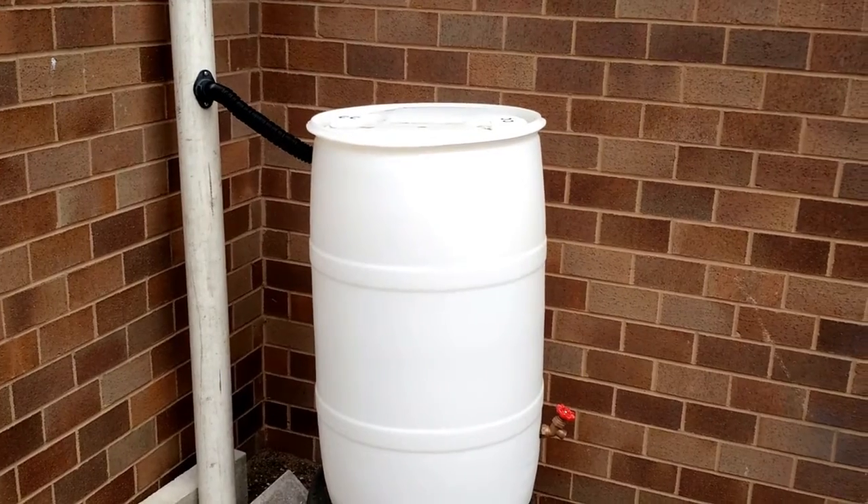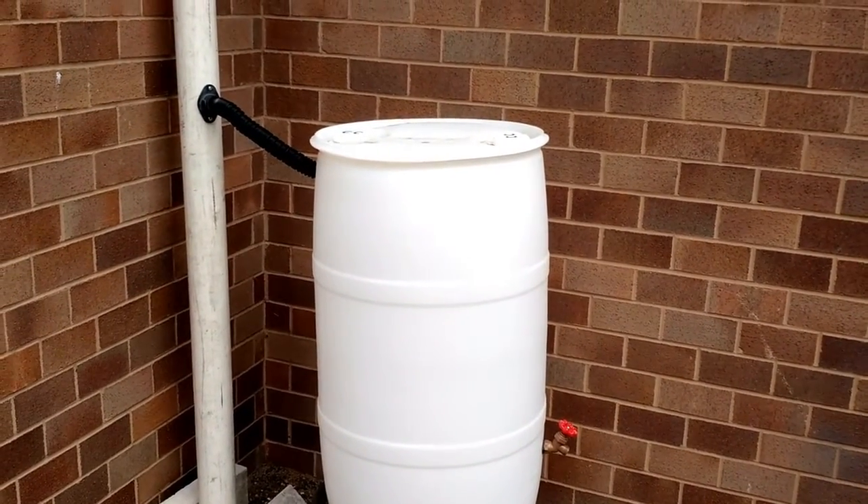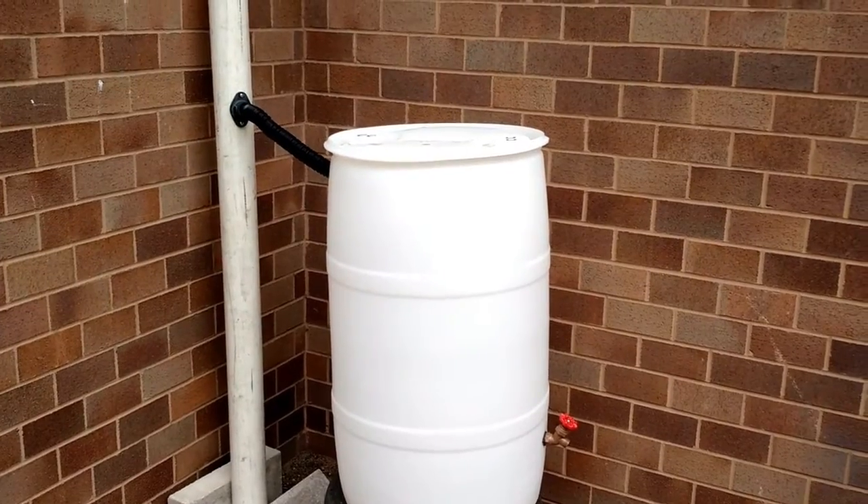Use your rain barrel to water your garden, water your lawn, wash your car, but not for drinking. Empty it in between every storm, because a full rain barrel is like having no rain barrel at all.